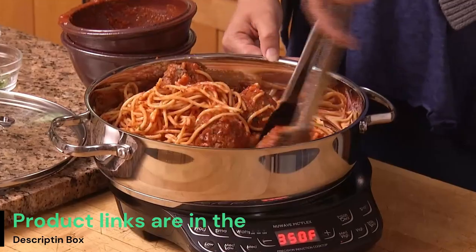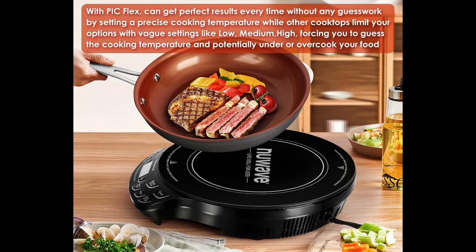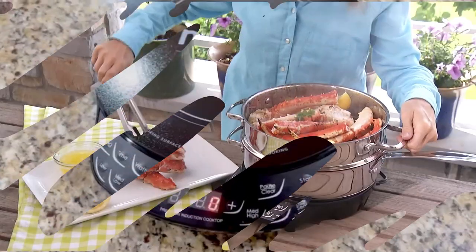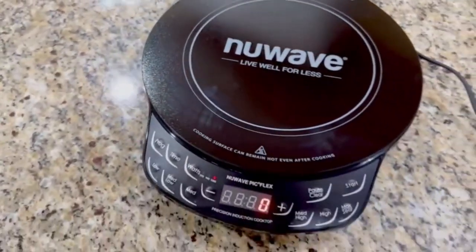Flex is lightweight and portable. It performs flawlessly in dorms, campsites, and smaller apartments. Its 3 wattage settings of 600, 900, and 1300 watts are designed to work well anywhere, even when the power is limited.